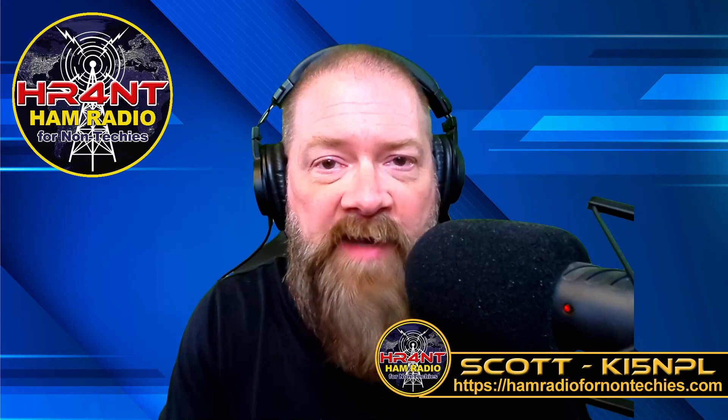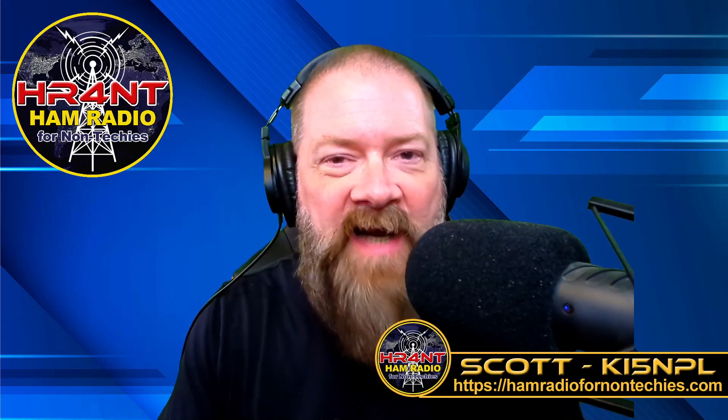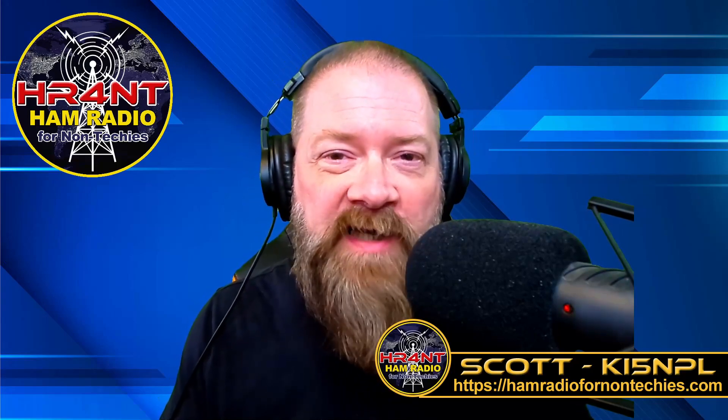Welcome back to Ham Radio for Non-Techies. My name is Scott. My call sign is KI5NPL and I run the Ham Radio for Non-Techies channel here, where we try to get you to study for and pass your test, get you on the air and make you a ham operator as quickly as possible, and we do some nice reviews on some cool equipment.